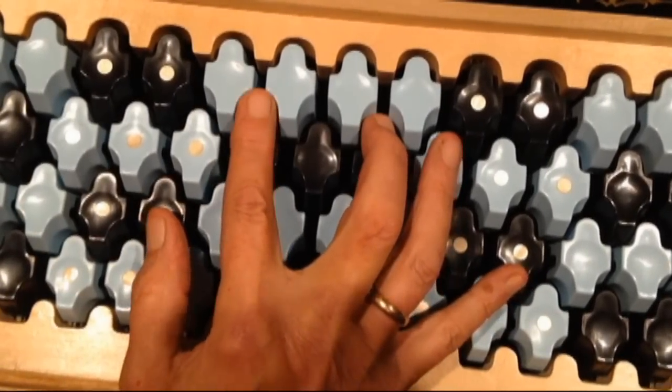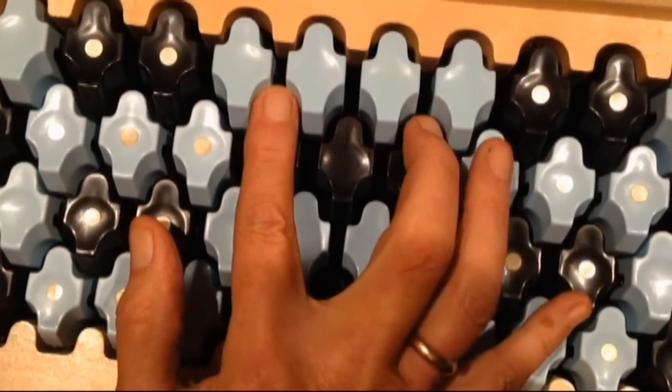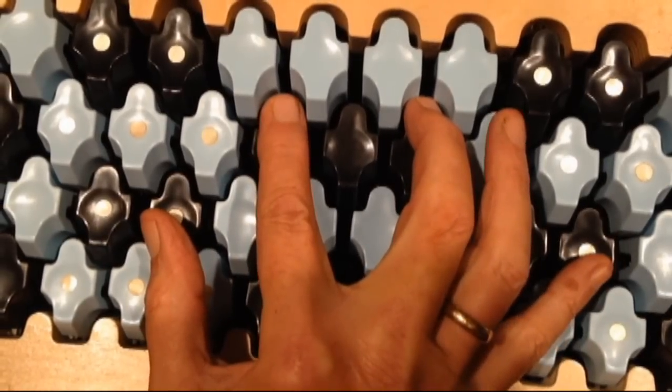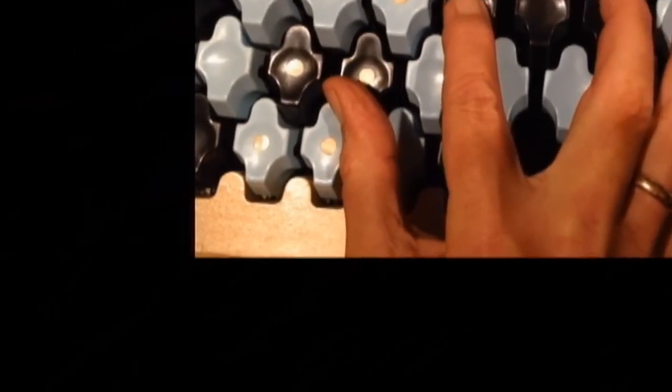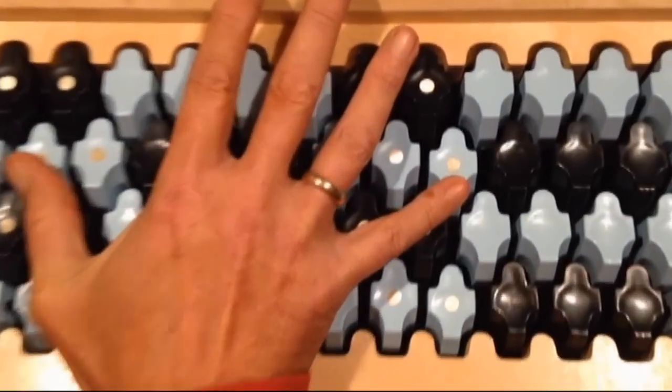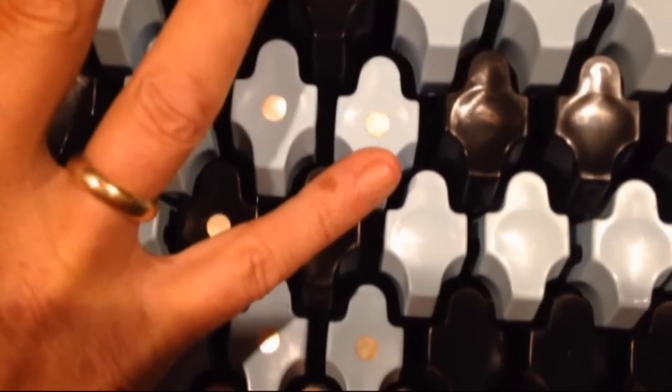The shape of our touch plates allows fingers to easily play a note in between keys on an upper row. The shape of our touch plates also lets you play a large span without hitting an adjacent key.